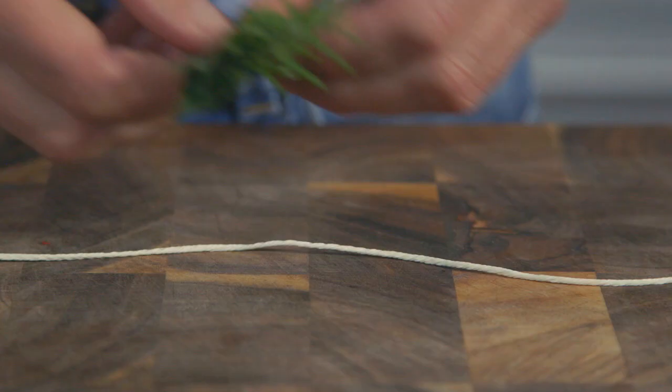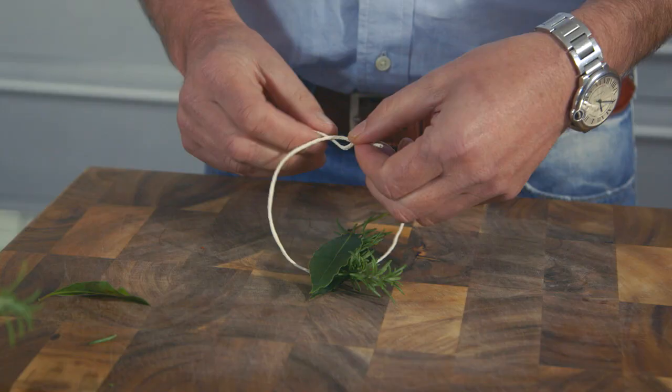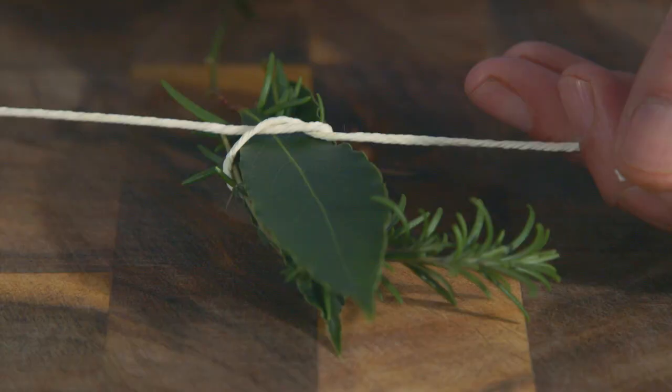Cut a piece of string about 10 inches long. Grab a bunch of fresh herbs and lay them in between two bay leaves. Place it over the string and tie the ends together.